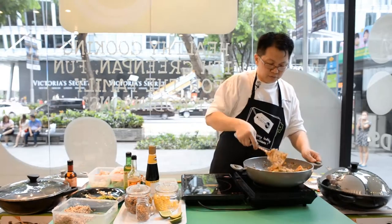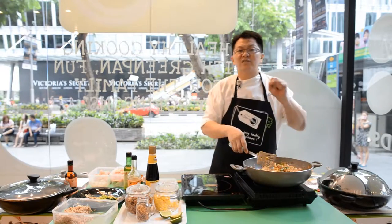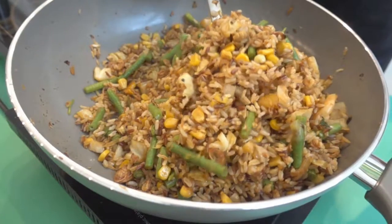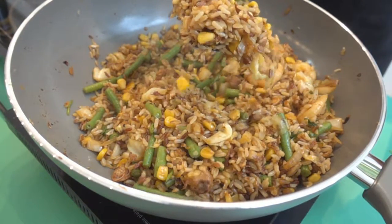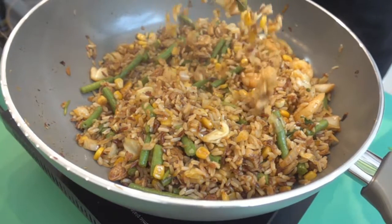This will take a while, but one of the things about getting a good fried brown rice is do not smash the rice. Toss it, lightly fry it, toss it up. Let the rice loosen up and let the taste actually sit in.